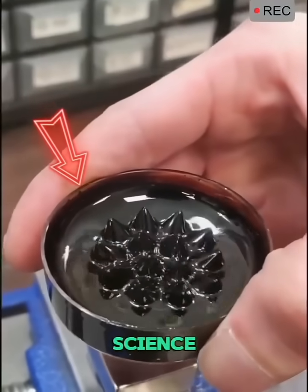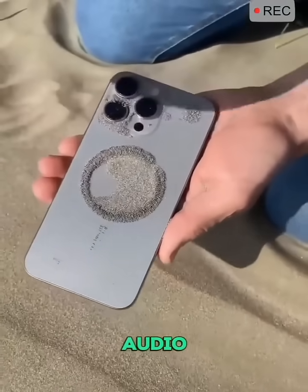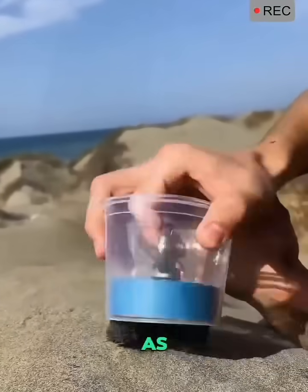Ferrofluid isn't just a cool science experiment — it's used in speakers to enhance sound quality in audio systems, and was even used by NASA for rocket fuel management. Did you ever play with a magnet in the sand as a kid?